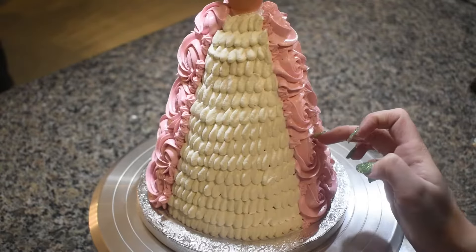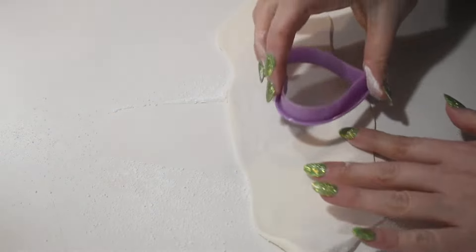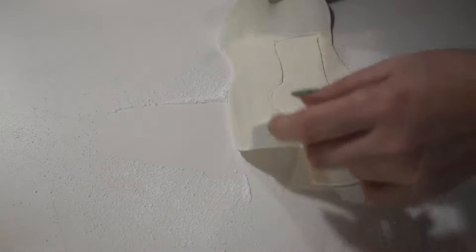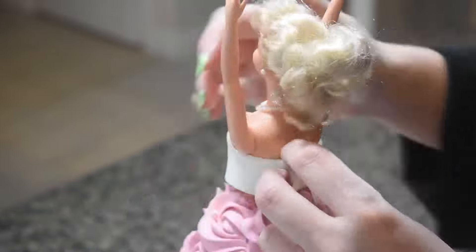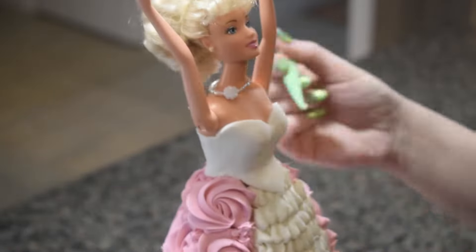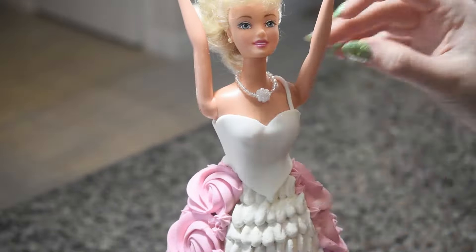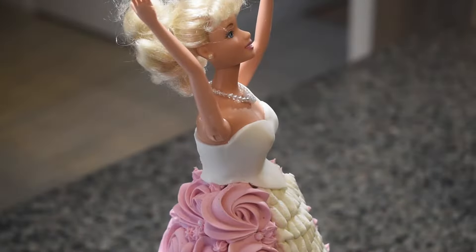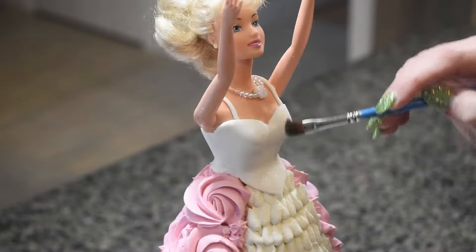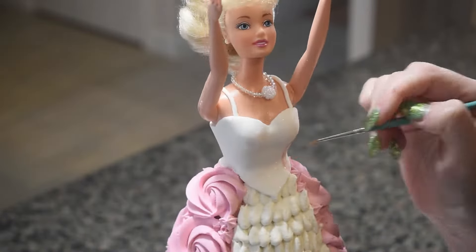To add some extra details, I placed light pink pearls around the pink part of the cake. For the top of the dress, I rolled out some white fondant and used a heart cutter as a guide to create a sweetheart neckline template. I applied some water to the back of the fondant and placed it onto the doll. Now it's time to decorate the top of the dress — I was inspired by the top of the ballet costume she wears in Barbie and the Nutcracker, the first Barbie animated film and the first Barbie film I saw growing up.